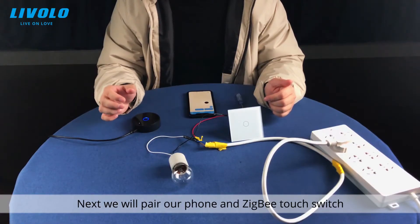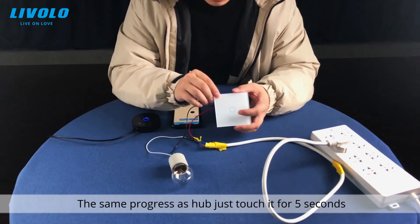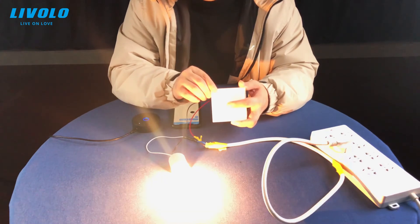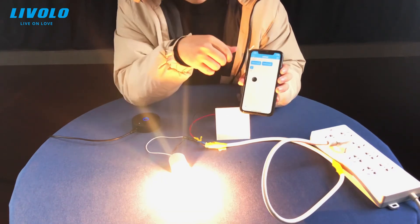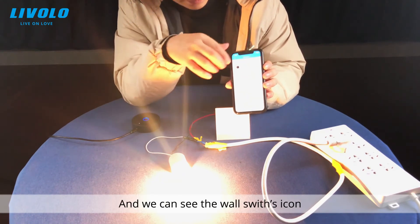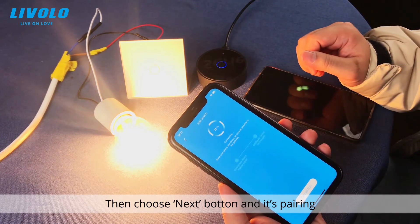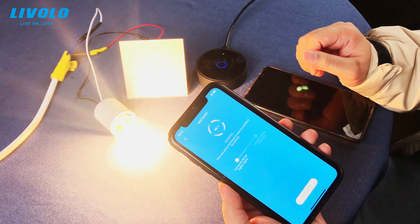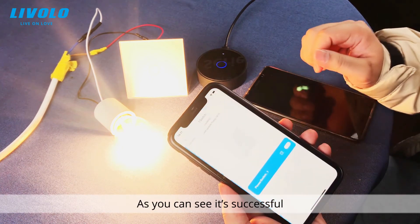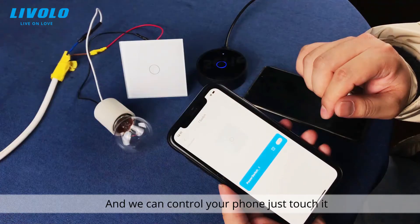Next, we will pair our phone with the Zigbee touch switch. The process is the same as with the hub — just touch the button for five seconds. Then touch the glass button again, and you can see the wall switch icon. Choose Next, and it's pairing. As you can see, it's successful, and you can now control it from your phone — just touch it on and off.